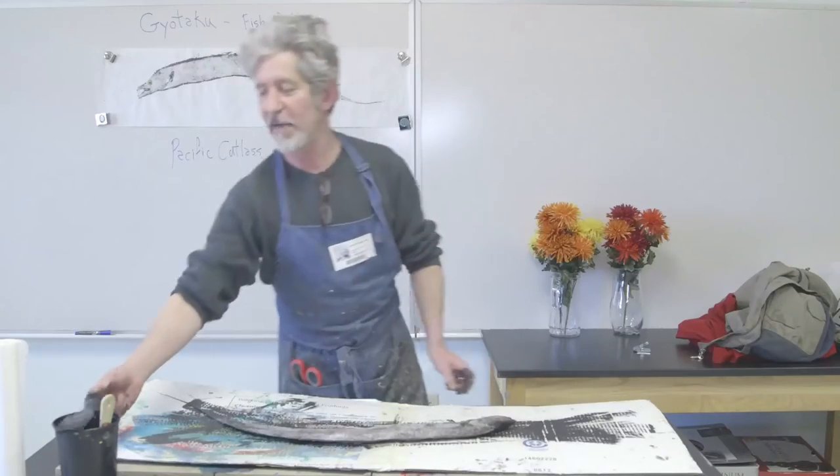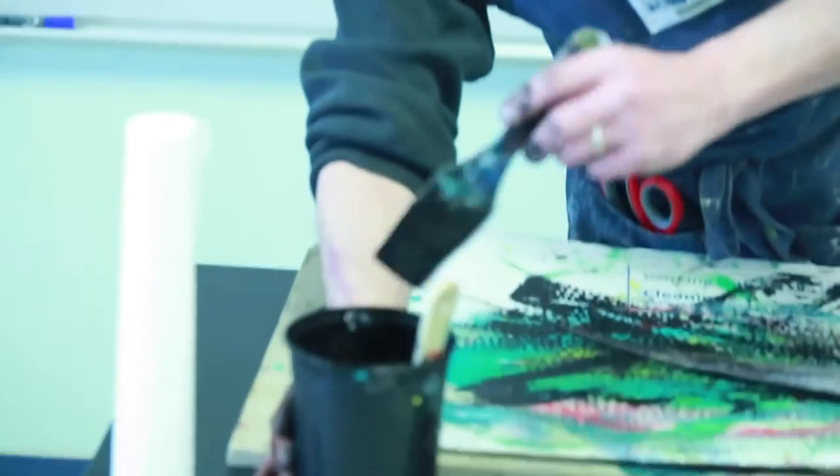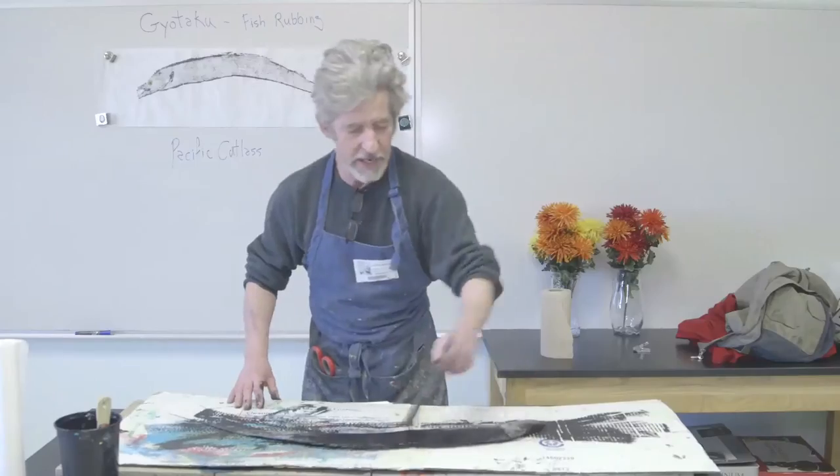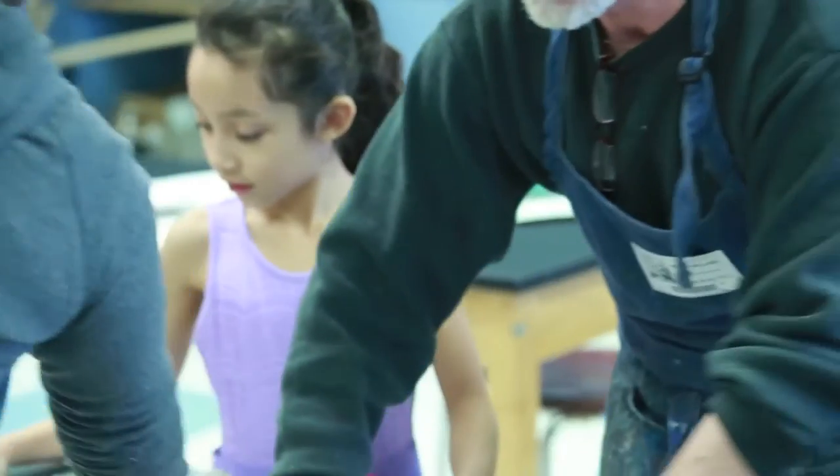The basic ingredients for this are a paintbrush, ink or paint, and a funky looking fish. This is acrylic paint. The traditional prints that the fishermen made were using sumi ink on silk. It's very important to get a very thin coating of paint on the fish.